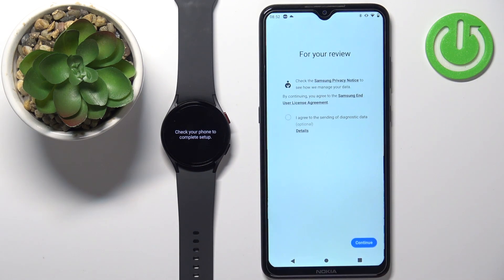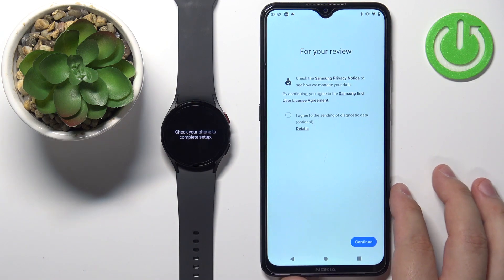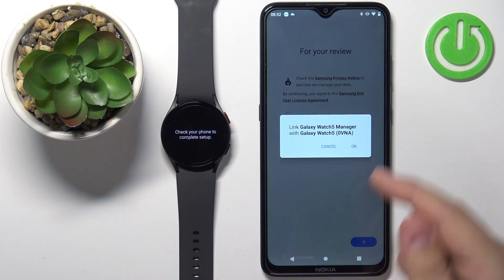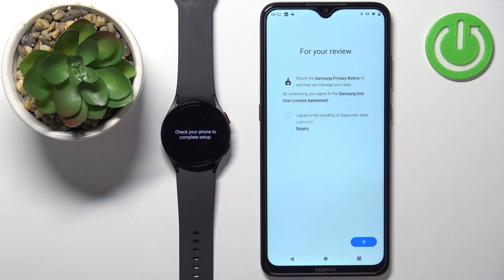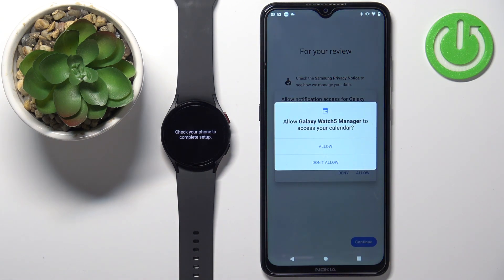Now tap on continue. Here we can agree to send diagnostic data to Samsung, but I'm just going to tap on continue without checking the box — check it if you want. Now tap on okay to link the watch with the manager.